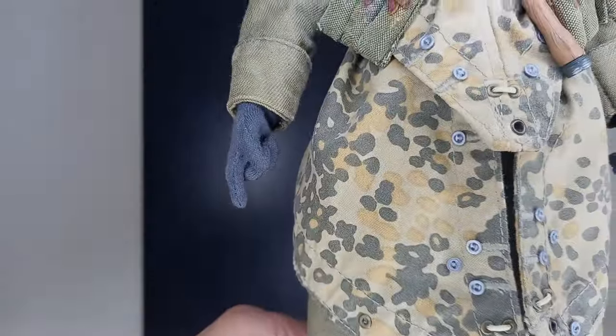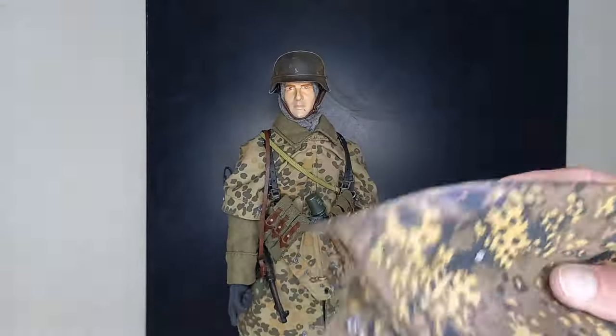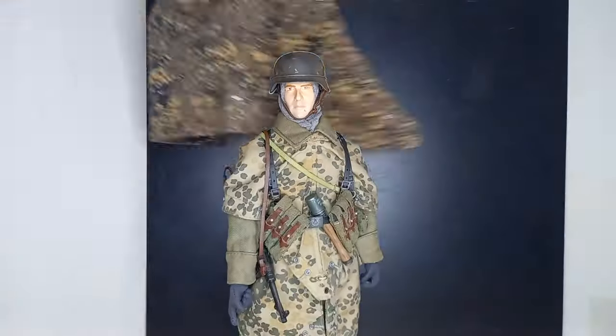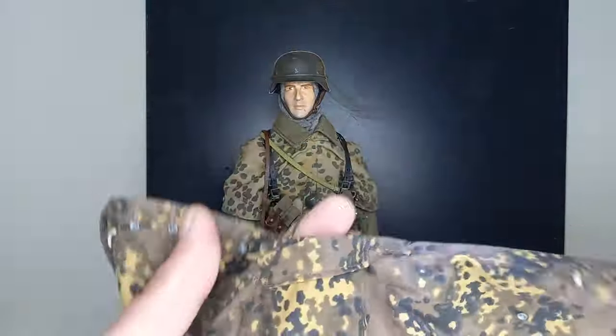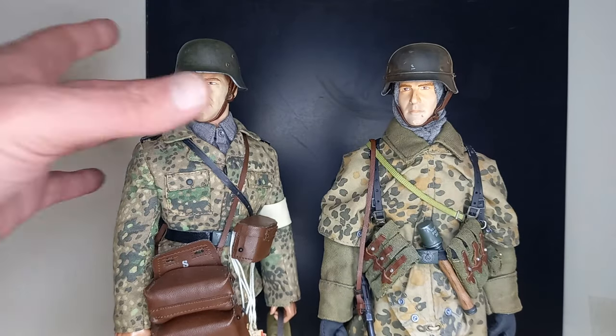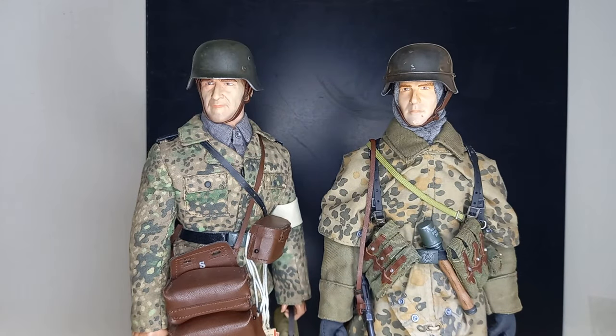He also has some beautiful fabric gloves. I have another Zeltbahn with a different camouflage pattern than this one, but also from the SS. I chose this one to match other figures that have the same camouflage. The other Zeltbahn will be used on another figure. Thank you for watching, we'll see you in the next video.